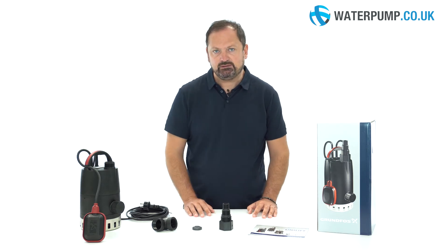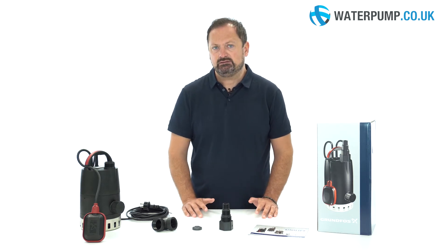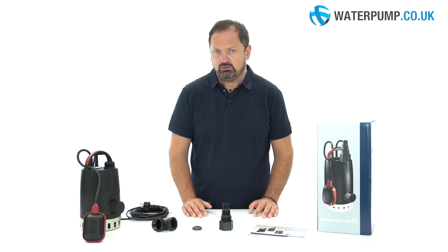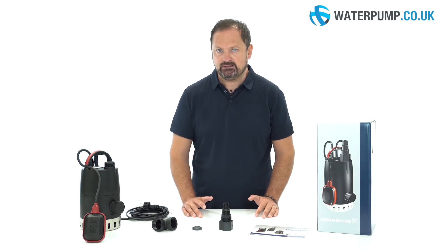This is a Grundfoss Unilift CCA1. It's a submersible pump with a so-called flat suction. Due to this characteristic, it is used to extract water from a cellar or other places that need to be completely emptied.